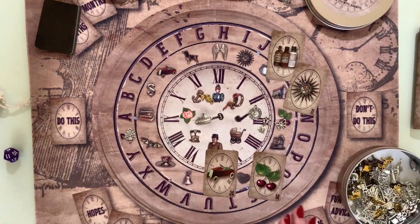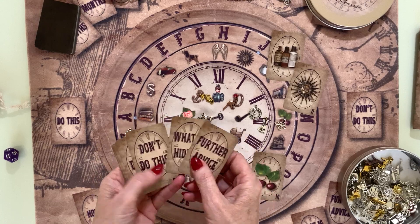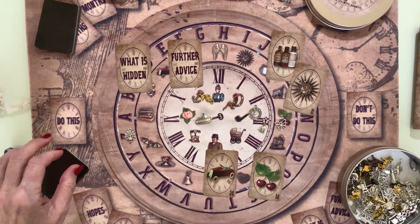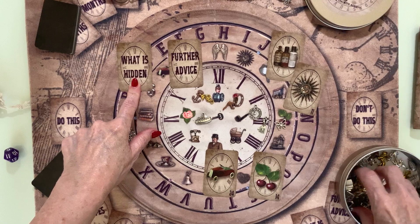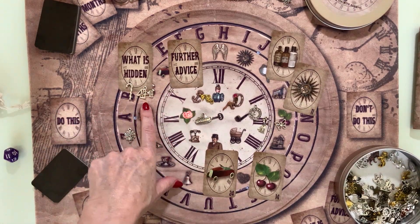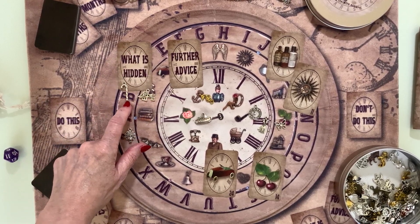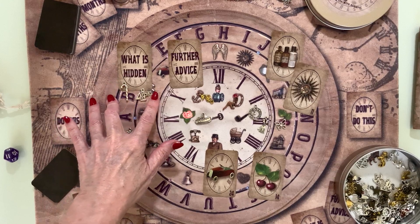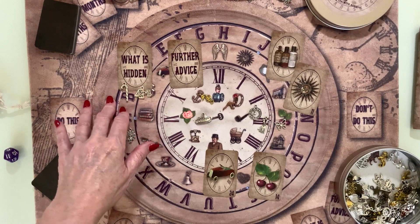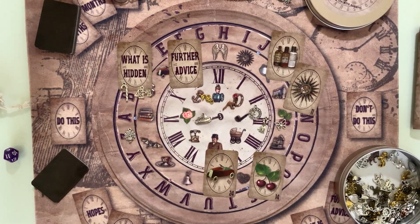That's given me really good advice. I can then bring in word cards. I'm bringing in 'What is Hidden' and 'Further Advice,' using a couple of charm casts. What is hidden: a bridge and a cane — a support network I'm not seeing. The bridge tells me I'm on the right path; the bridge is not broken, so it literally means 'continue the journey.'